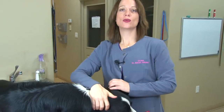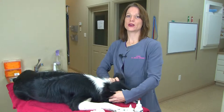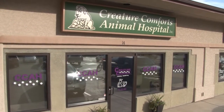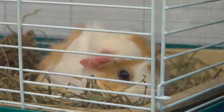That is Ear Cleaning 101 and I hope that helps you do this with a little more confidence at home, and hopefully will help prevent some of the ongoing ear infections I see so often. Once again I'm Dr. Amy Johnson, owner of Creature Comforts Animal Hospital. We specialize in preventative wellness care for small animals as well as pocket pets. Thank you for watching and be on the lookout for our next upcoming video.